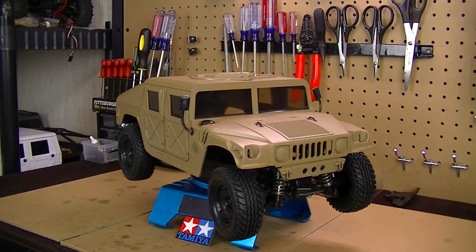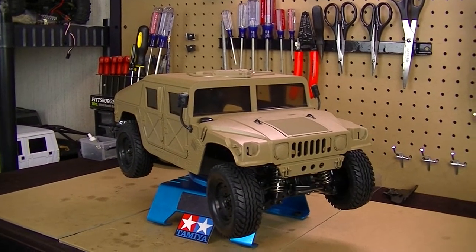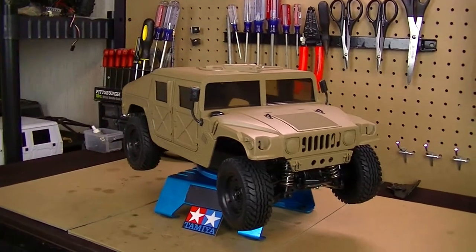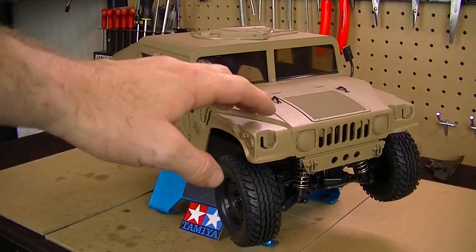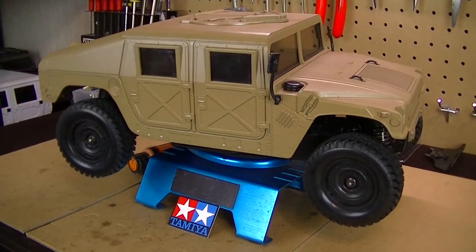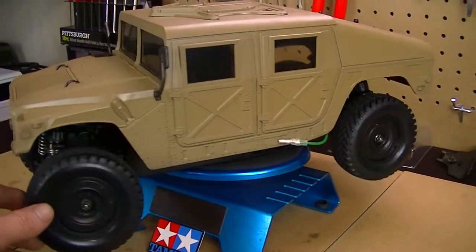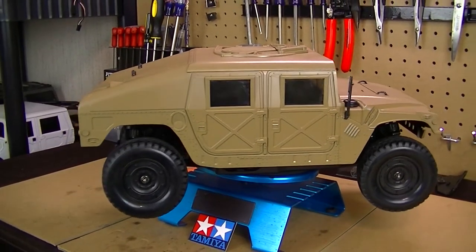Back with the Tamiya M1025 Hummer restore project, a vehicle I've been working on for about a month now, restoring it back to running status. It's starting to look pretty good. I changed the color of the body from satin black to a more traditional military color — satin nutmeg — because the black was hiding a lot of detail on this body: the body lines, the rivets, the door handles, the general logo. So I changed the color to really let that detail pop.